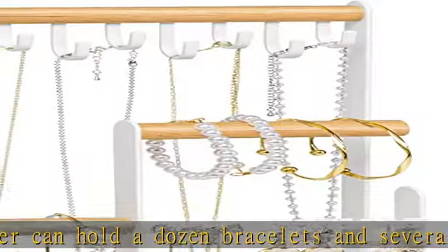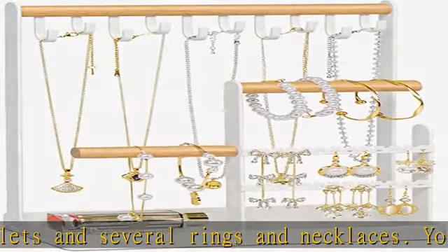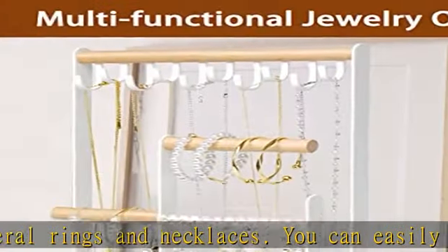The bottom tray easily holds rings, lipsticks, watches, hair accessories, and other small items. Compact and space-saving design.